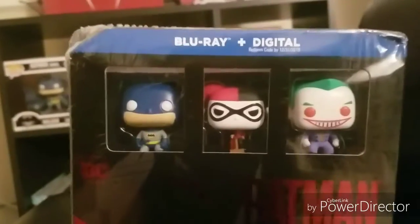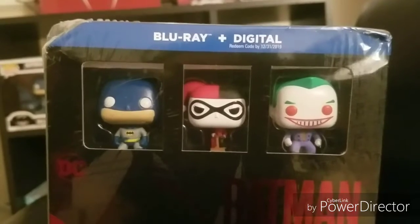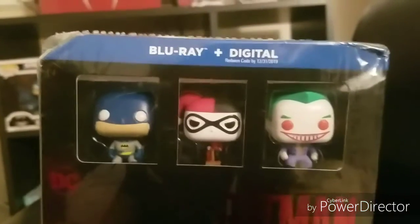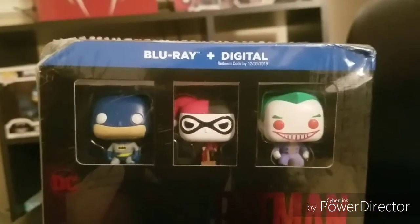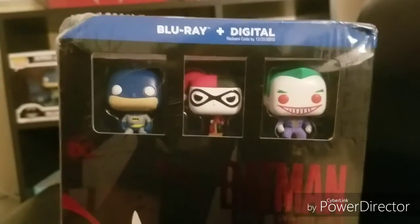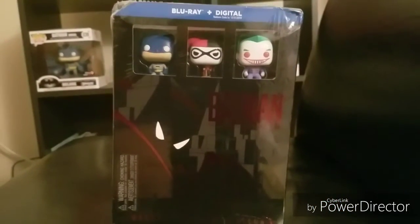It would have been nice if they were themed for the Batman Animated Series, because you can get those in the regular size — the actual Batman The Animated Series Pops. But still, these are cool Pop figures that I don't have and I'm glad to have them. It's a cool little addition; it just would have been a little nicer if they had been themed to the Batman Animated Series.